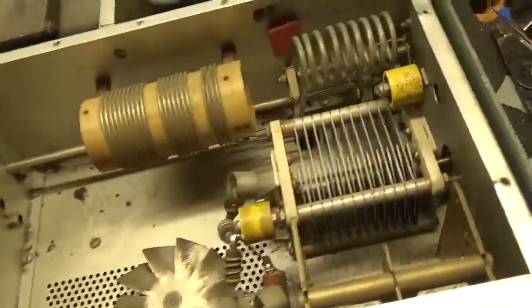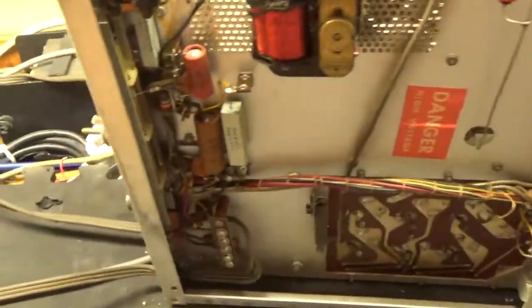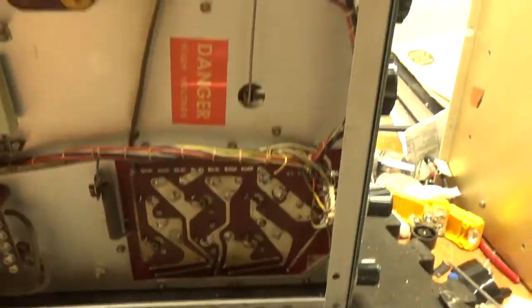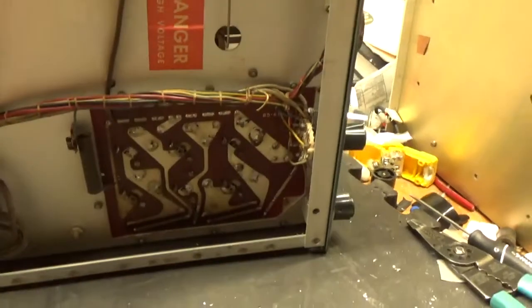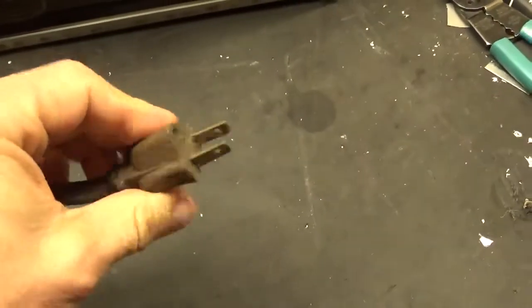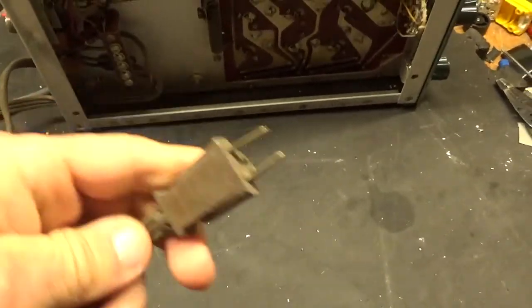Everything else looks good. I will change the electrolytics while I'm under here — new ones. Clean the TR relay and that'll be it. Also clean this rotary switch, I haven't done that yet. I also noticed that someone pulled off the center pin for ground, so I'll cut this off and change the end — you really need to have a ground.